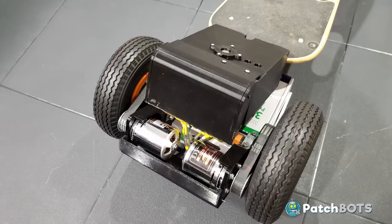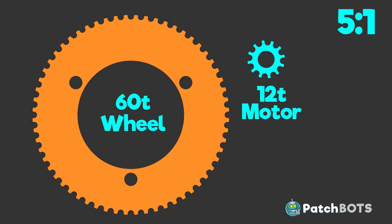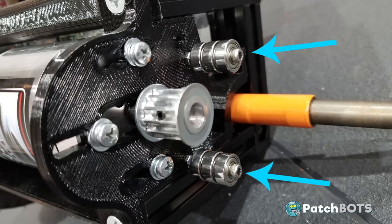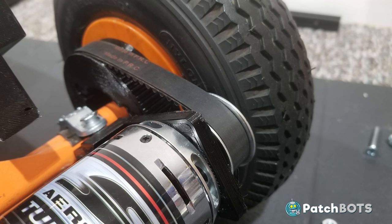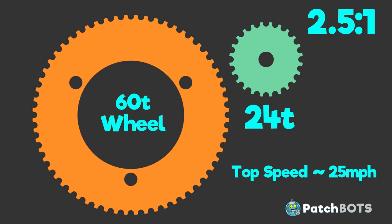I've made some major changes to the board. First up is the drivetrain. In the last video I set up a 5-to-1 gear ratio with a 12-tooth pulley on the motor and a 60-tooth pulley on the wheel, giving a top speed of about 25 miles per hour with these oversized tires. That setup needed idlers to get proper belt mesh on the motor pulley, causing a lot of unnecessary friction. So I switched to a 24-tooth motor pulley, reducing the gear ratio to 2.5-to-1, completely eliminating the need for idlers with a 9-tooth gear mesh on the belt.